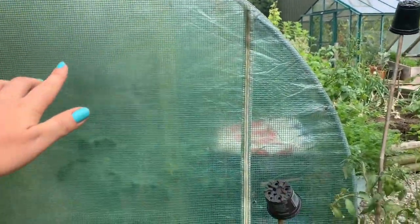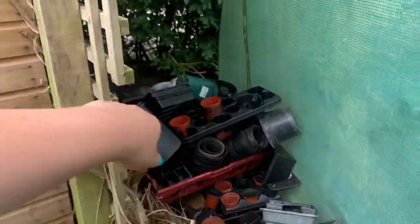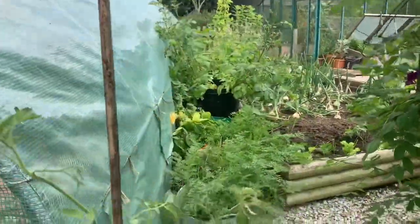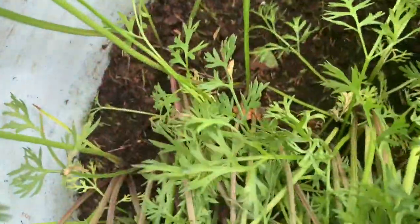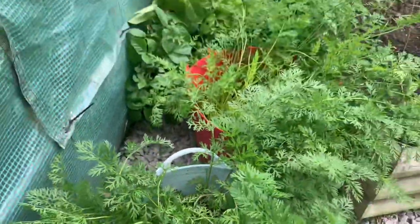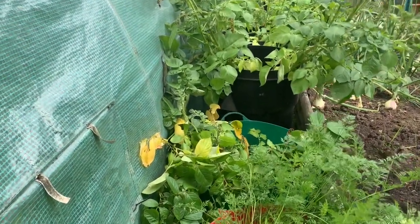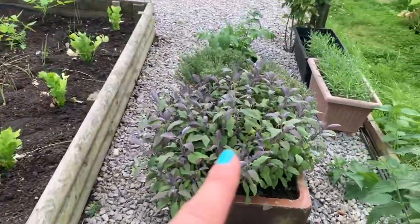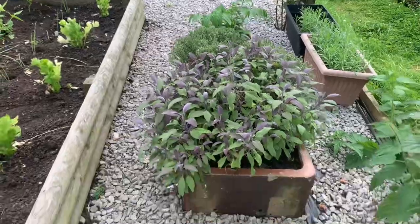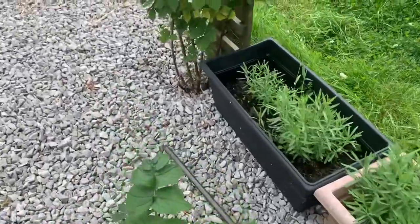Moving straight from here, this is the back of the polytunnel — we don't use this entrance. I've got pots stored out of the way here. Moving on to these couple of buckets: these are carrots sown in containers because in the ground they weren't doing very well for me. These are container potatoes doing really well, and we've got sage and thyme in an old trough planter, then lavender just next to that.